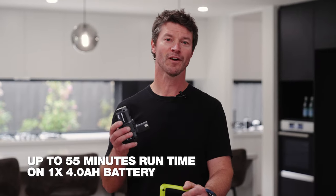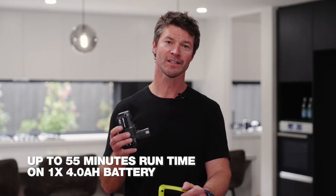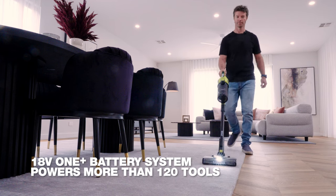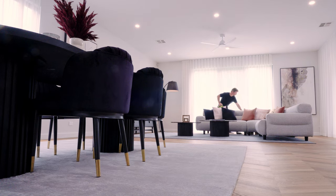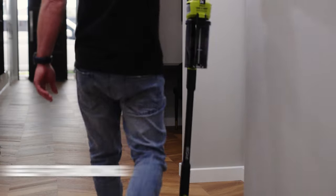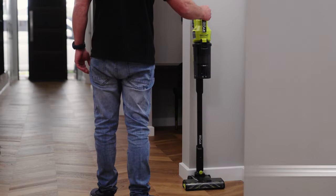And you get up to 55 minutes run time on a fully charged 4Ah battery. It's the same type of OnePlus batteries that power my garden tools, and that's more than enough to do the whole house. And when I'm finished, it just stands up by itself out of the way.